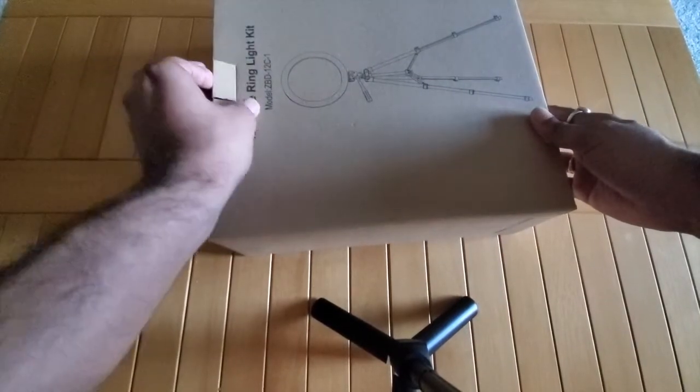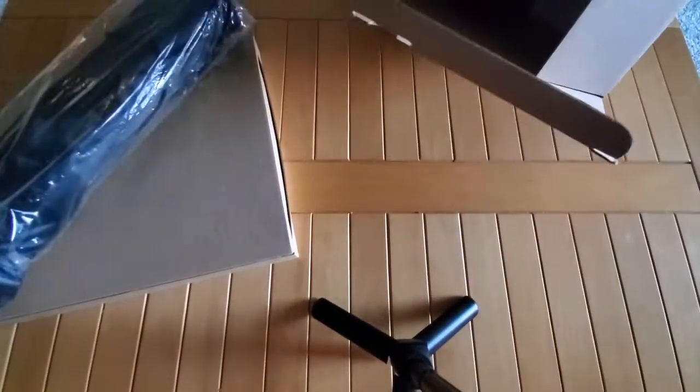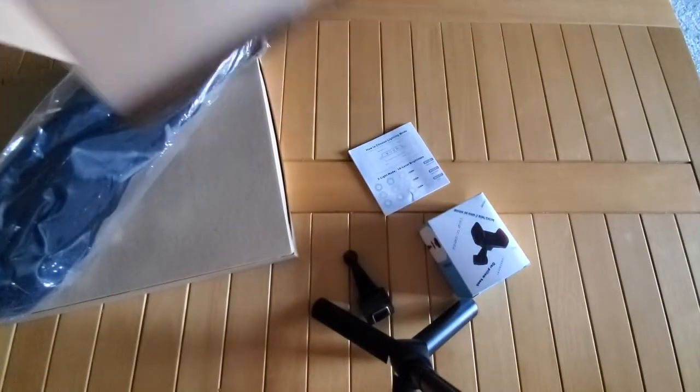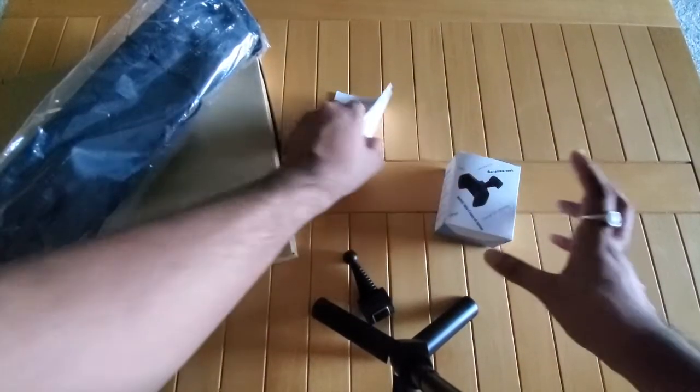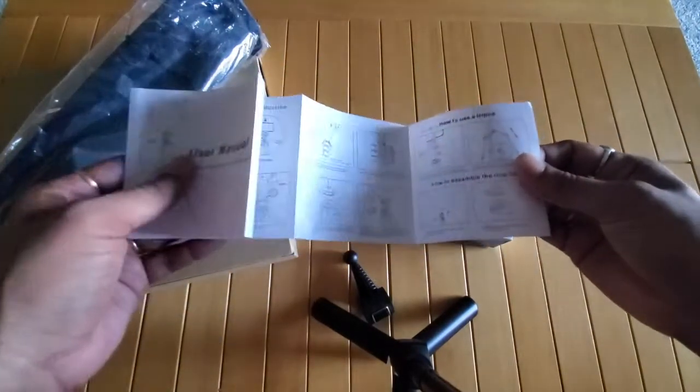So you have the packaging here — it looks pretty simple, nothing fancy. As soon as you open the box, you see another box which I guess contains the selfie ring light kit. Then you have the tripod wrapped up in plastic, another small box, and a user instruction manual — which I'm sure you won't need to read if you watch my video to the end.